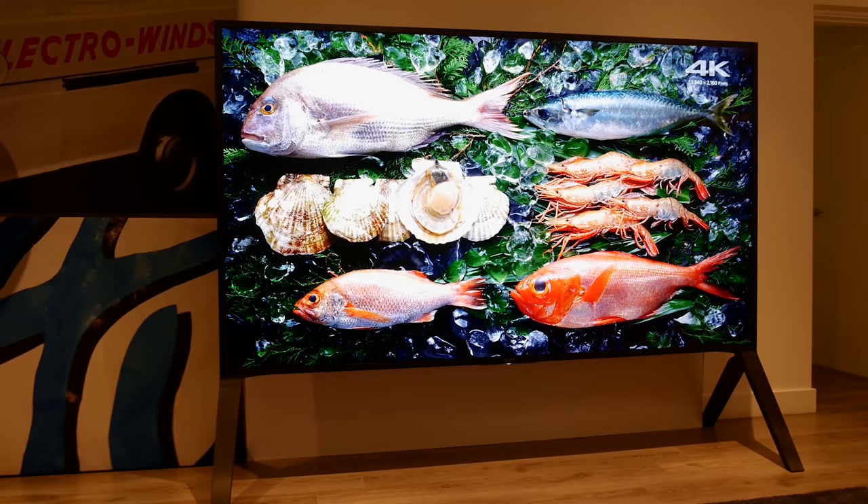This is a full-array local dimming LED LCD from Sony Electronics. When I filmed the entire video on the premises, I didn't realize that because of this exact same Christmas jumper that I'm wearing, the microphone was rubbing against it and it was creating a static crackly noise.